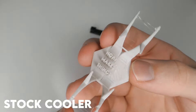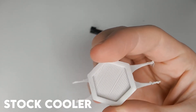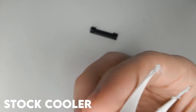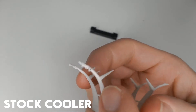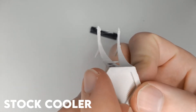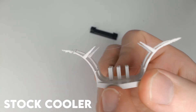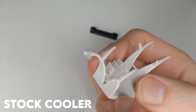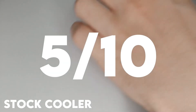For the control I kept the stock Ender 3 fan duct on, and it turned out alright. The tall text is a little mushy but goes evenly all the way up. The bridging on the underside is acceptable. There's some pretty aggressive stringing on it and the tips of the points are very mushy. Overall I'd say it's fairly well done, and I give it a 5 out of 10.